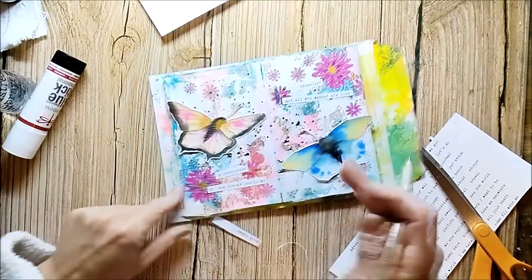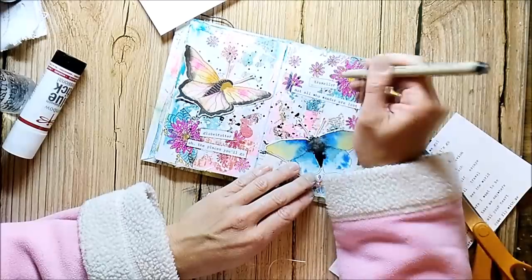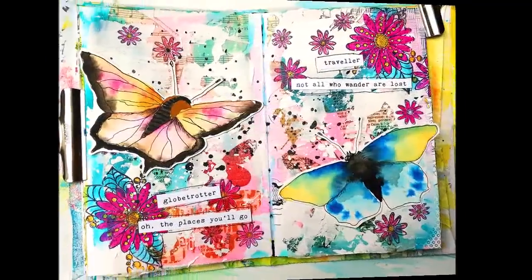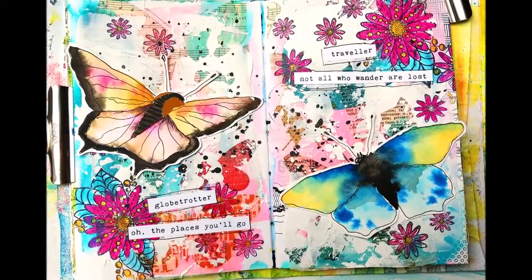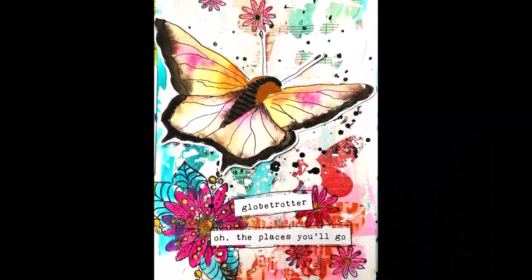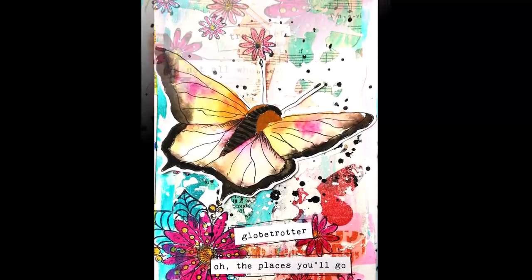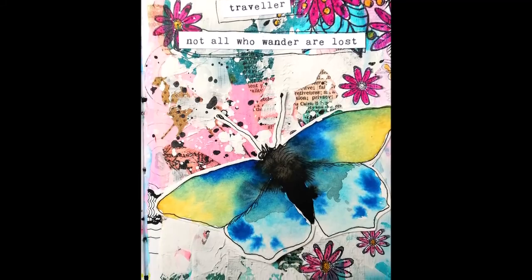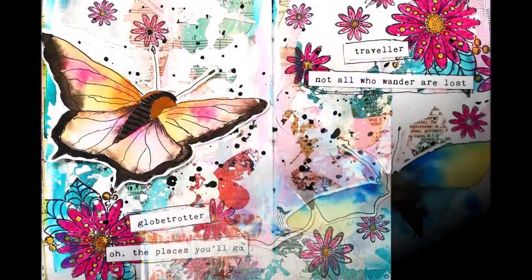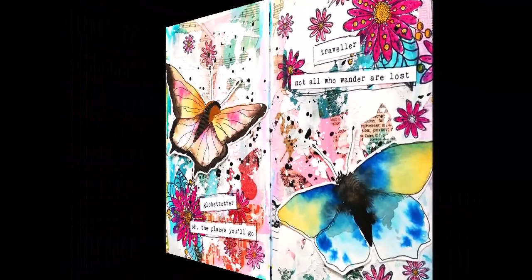I'm sketching some lines with a fineliner around my words. This is the finished page. I hope you enjoyed the video, and I will be very happy if you leave me a nice comment — I read and answer them all. If you have any questions, feel free to ask. If you haven't already, please subscribe to my channel and give me a thumbs up. Thank you and see you next time. Bye!